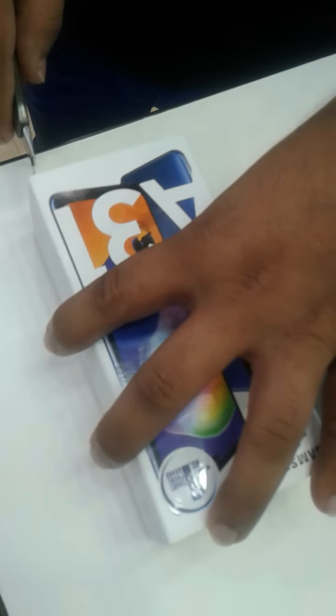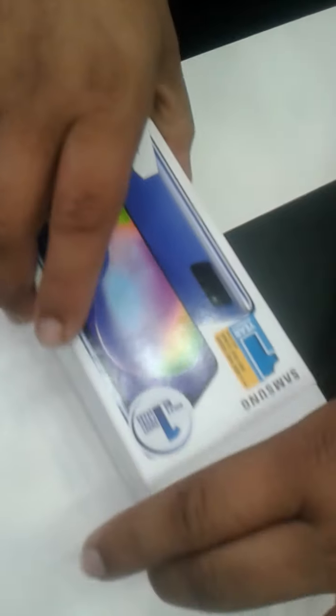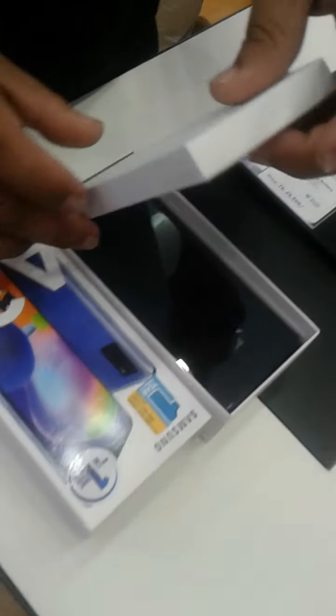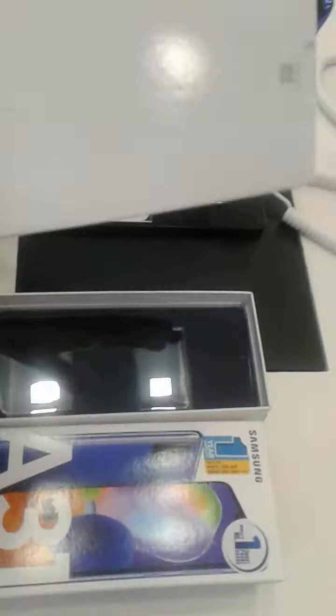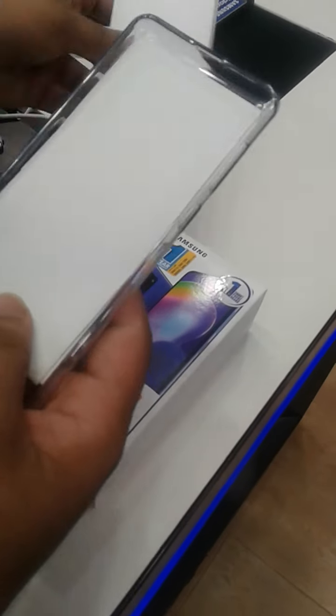What are you doing? I'm doing a regular... I'm doing a lot of work. I'm doing a Samsung A31 setter.